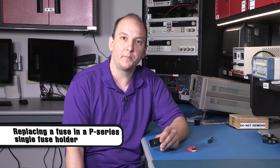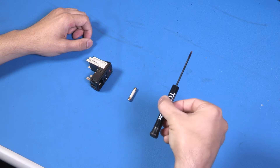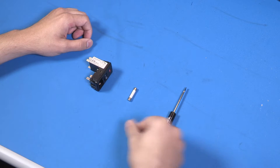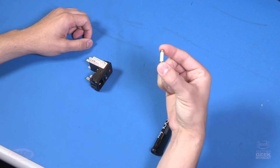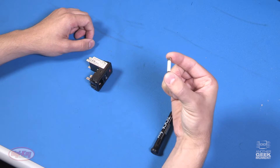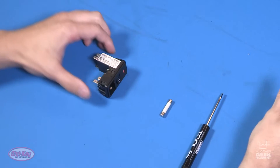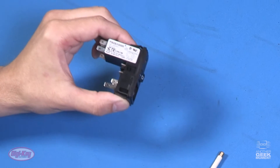Today we're going to be showing how to remove a fuse out of TE Corcom's Power Entry Module Single Fuse Holder. What you need for this is a small precision flathead screwdriver, a 3AG, which is a quarter inch by one and a quarter inch fuse, or a 5 by 20 millimeter fuse, and of course your P-Series Power Entry Module.